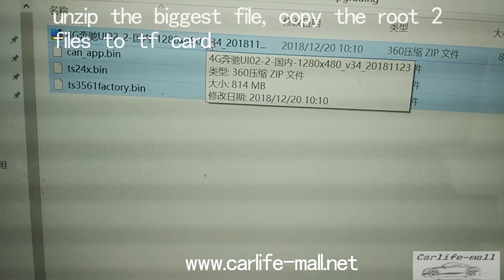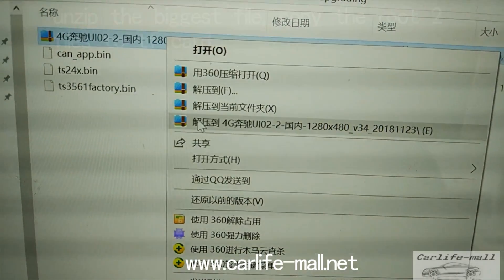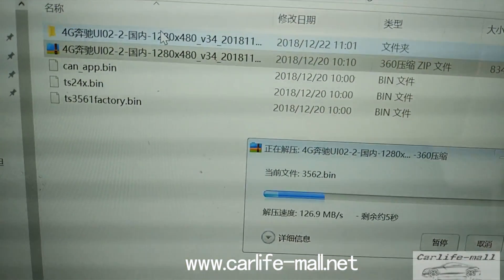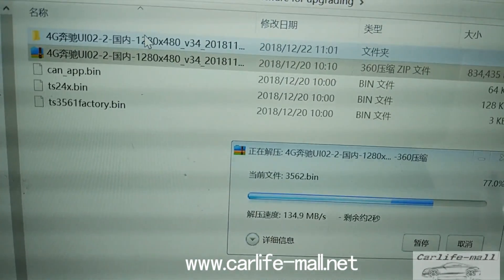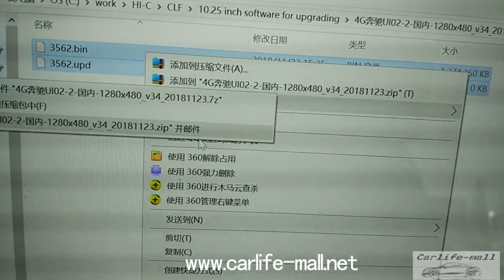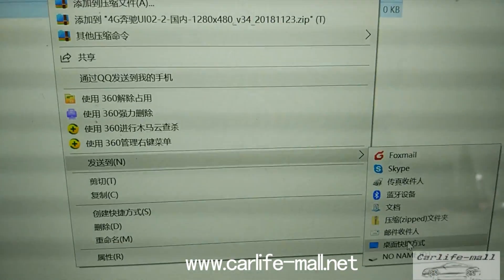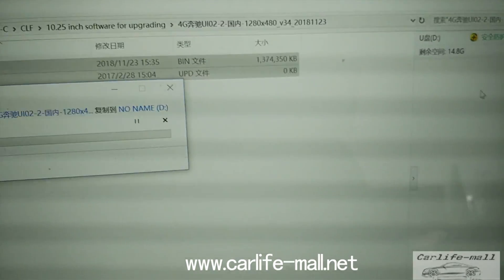Each step you need to format the card first, and then click Unzip. You can see the file as a folder now. Remember: only copy the file inside directly to the root of the card.